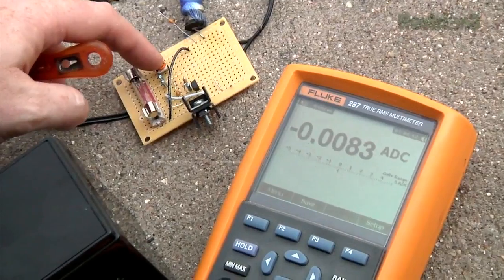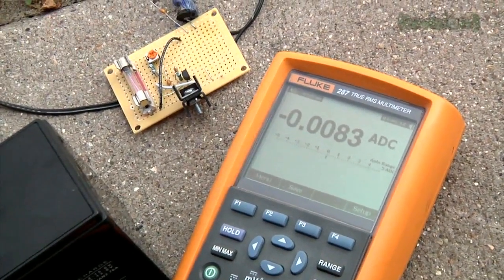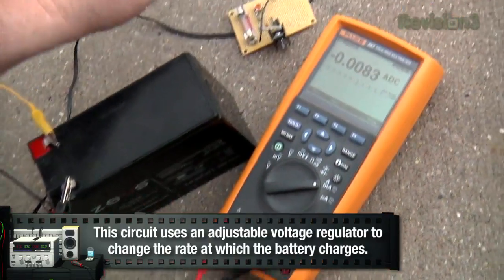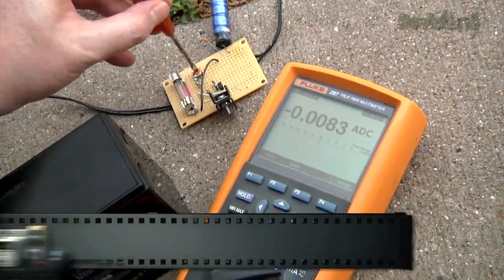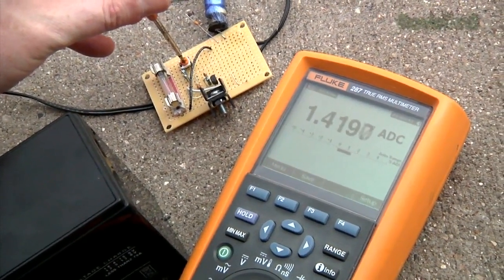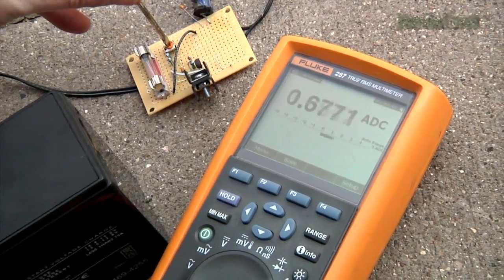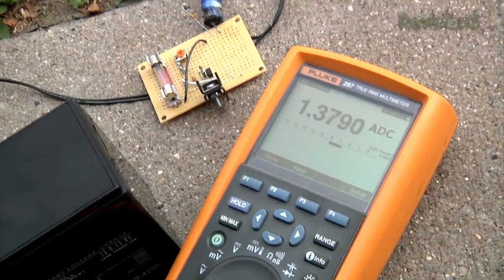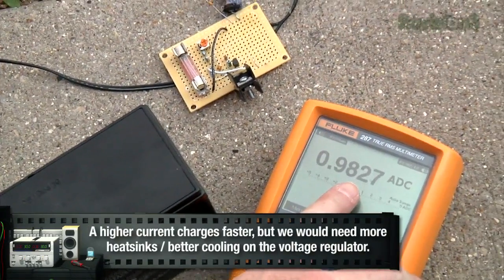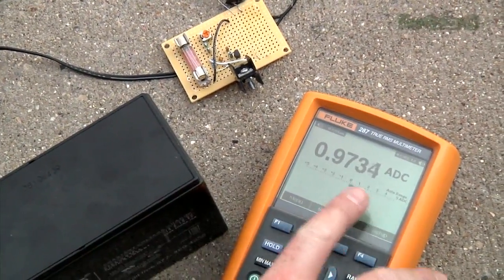This potentiometer in the circuit changes how much current is used to charge the battery — basically the speed at which it charges. The battery charger is hooked up in line with the multimeter to show current. Watch as I adjust the pot — you'll see the current increasing. Let's put it at around 1.3 amps and let it go for a while. See how the amperage drawn keeps going down? The more the battery gets charged, the less current it consumes to charge itself — that's why it continues to drop.